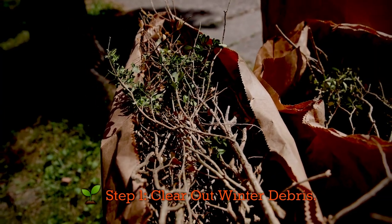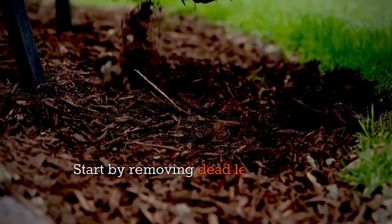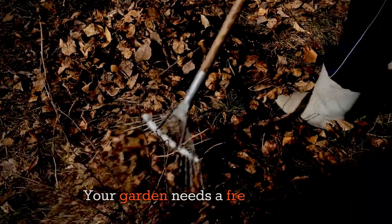Step 1: Clear out winter debris. Start by removing dead leaves, twigs, and old mulch. Your garden needs a fresh canvas.